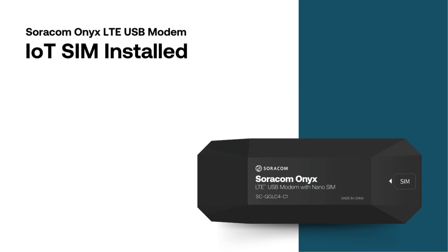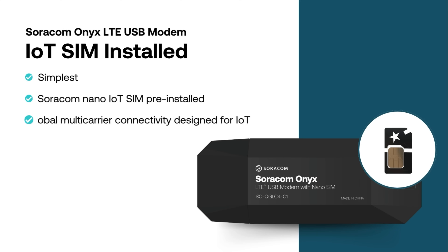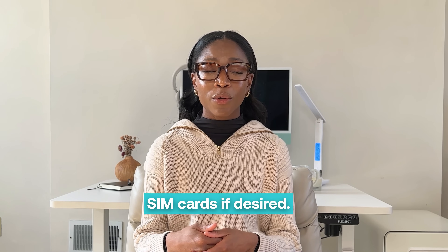Next is the Onyx with the Soracom Nano IoT SIM pre-installed. This is the simplest option, giving you the same global multi-carrier connectivity and access to the Soracom connectivity platform, with the option to manually change SIM cards if desired.